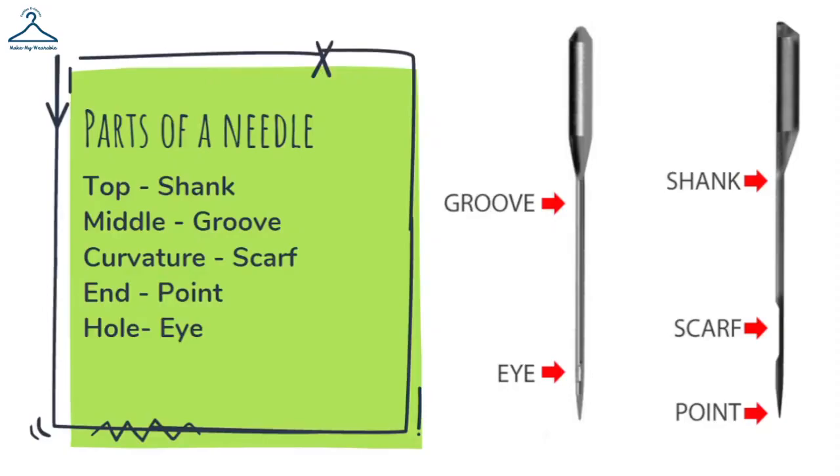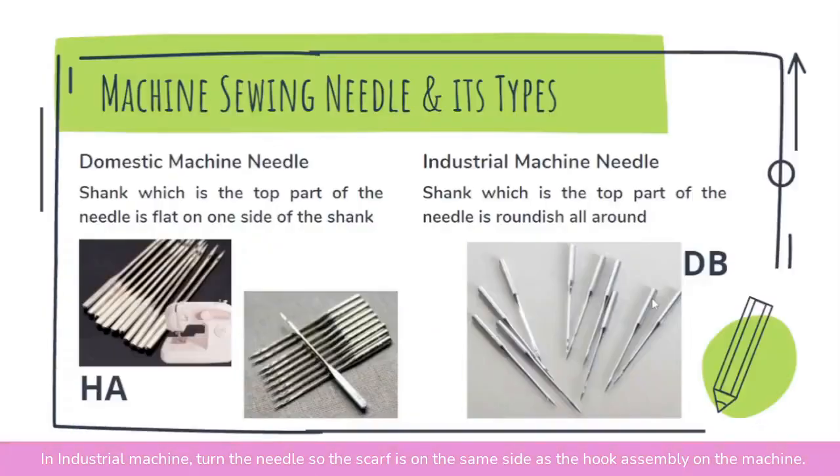The topmost part of the needle is called the shank. The middle portion of the needle is called the groove, and on one side of the groove, a little below the groove, you can see a curvature which is called the scarf. Domestic machine needles have a flat shank — that means the top part of the needle has one side which is flat.